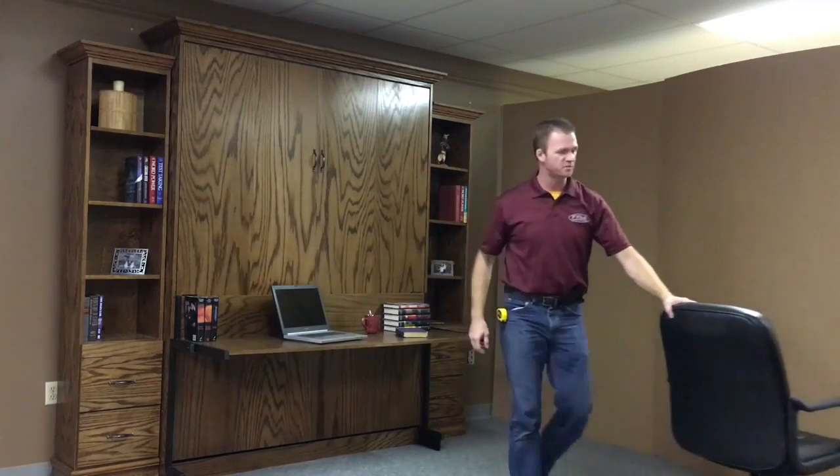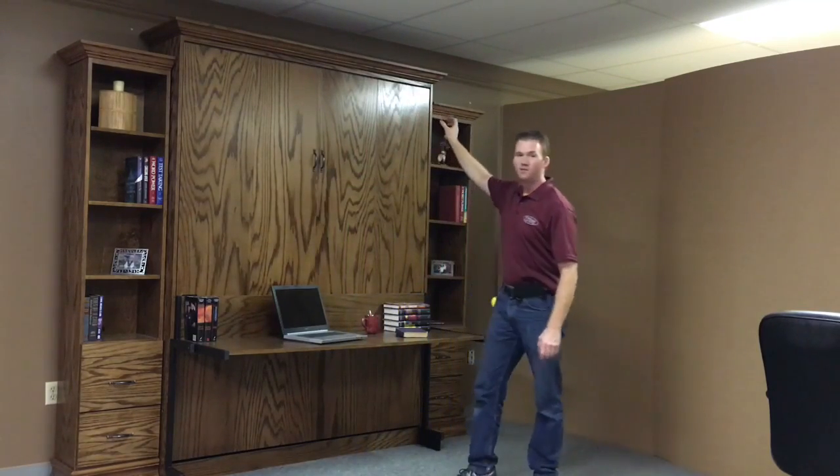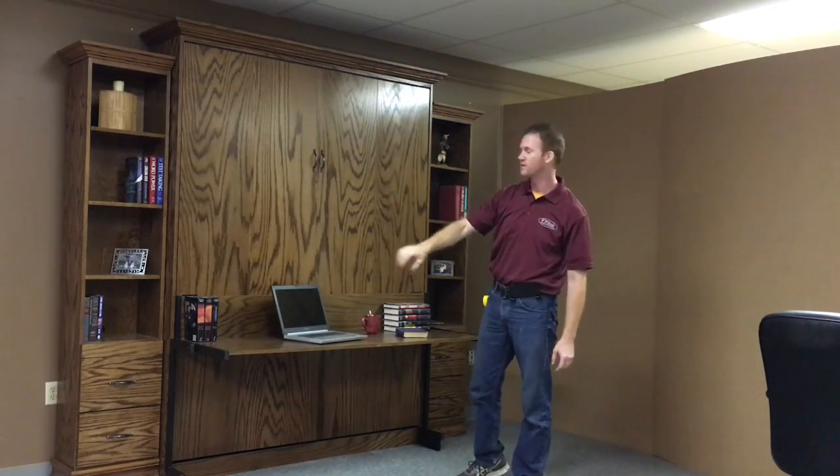I'm Chris with WWBeds Custom Furniture and this is a Murphy bed that I just finished up. It's called the Alpha Murphy bed. Some extra features on this particular one are the 16-inch bookcases, two drawers, a drink tray, and adjustable shelves on the top. We also added the standard crown at the top and our standard style base molding at the bottom.